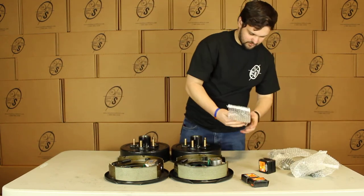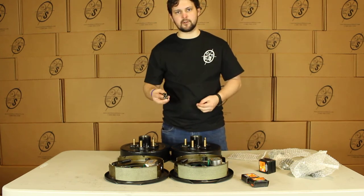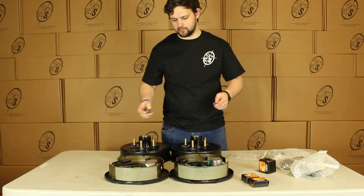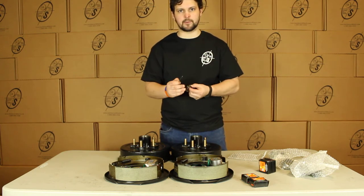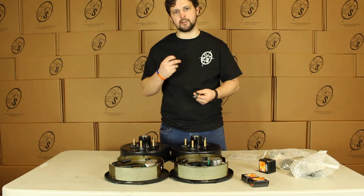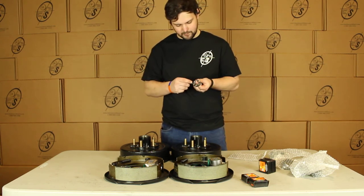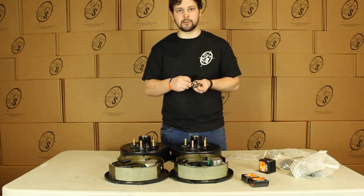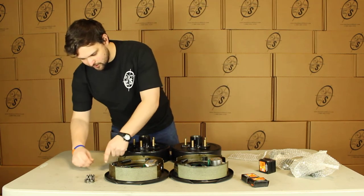We'll pull out our small parts. We have our castle nuts — this is what will go on your stud after you install everything. And then our cotter pin, which you won't get with a lot of other kits, but we like to include it just to make sure if you need it you have it. You'll stick this on your spindle and then stick your cotter pin through and you're good to go. You'll get two castle nuts and two cotter pins.